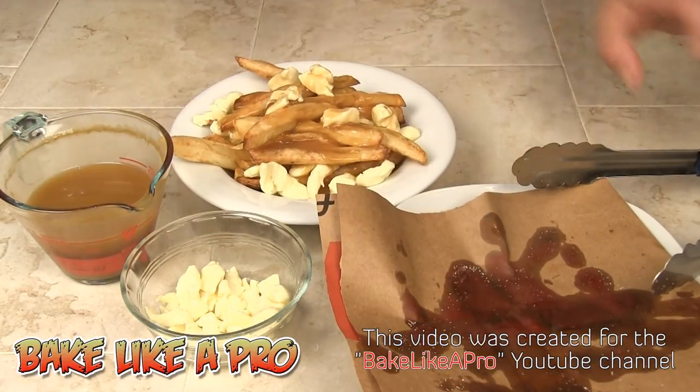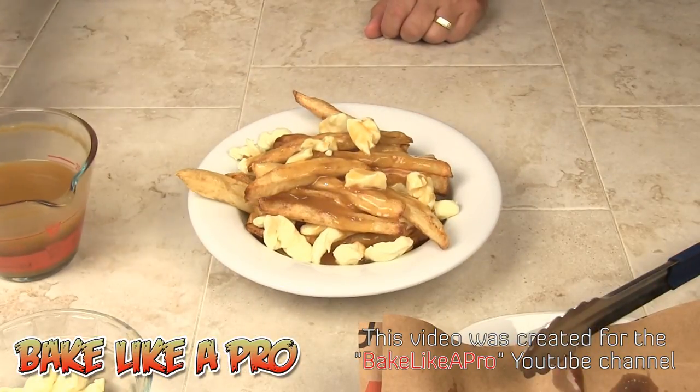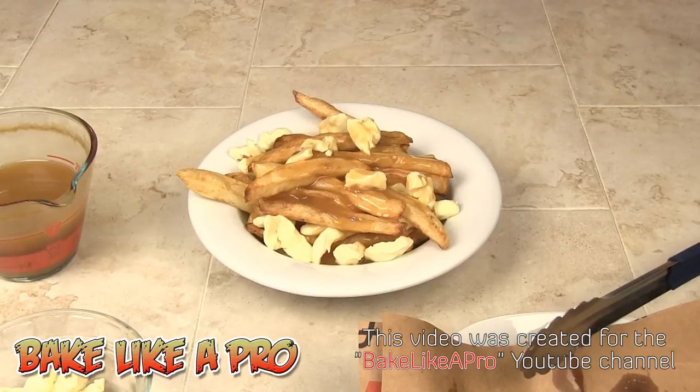And there we have our homemade poutine. I hope you enjoyed this video — I'll see you next time.